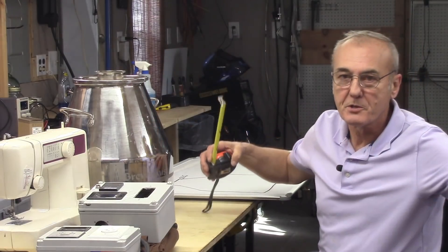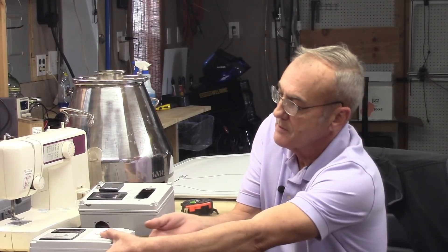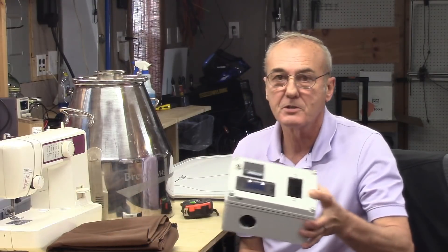I wanted to pop in and explain why this is important and beneficial. If you can control your physical environment, then whatever method you use to control your heating process becomes much more efficient. This is an example of a pulse width modulator — a digital PWM controller for 240 volt — and this is a PID I'm in the midst of building. They both work extremely well.